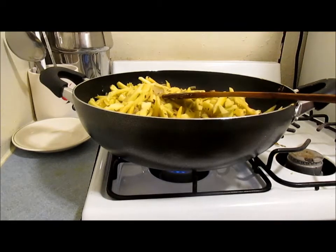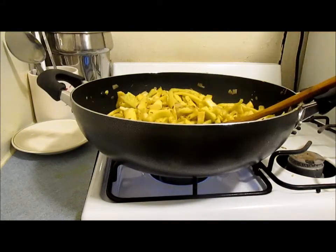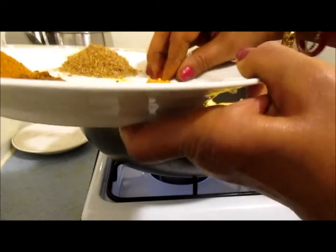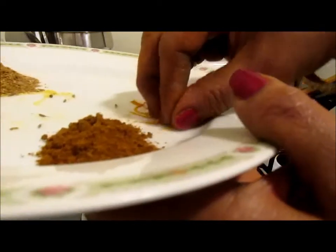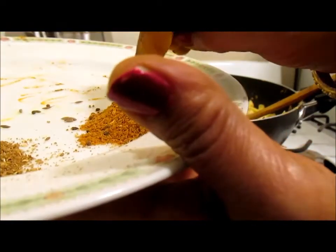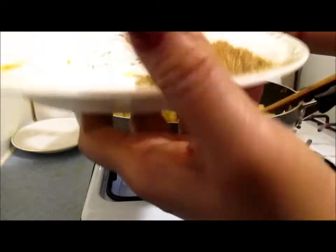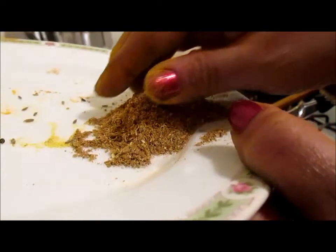I'll go ahead and sauté it for 5 minutes and then add the spices. As you see it has been sautéed for 5 minutes now. In the spices I'm going to add 1 teaspoon salt — you can add less if you wish, but since this is about 8 yellow squash I'll add a teaspoon. I have about half a teaspoon of turmeric, half a teaspoon of garam masala, about 1 teaspoon of spicy vegetable masala, and about 1 large tablespoon of cumin and coriander seed, roasted and crushed.